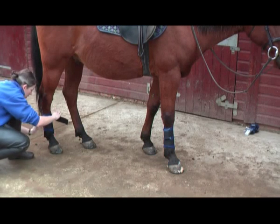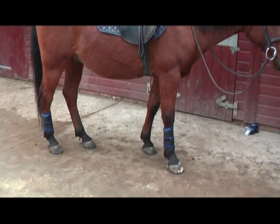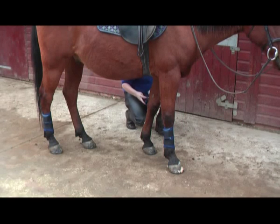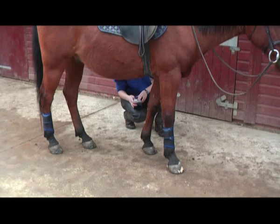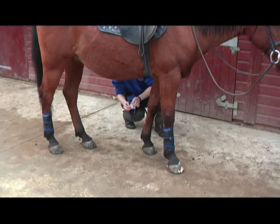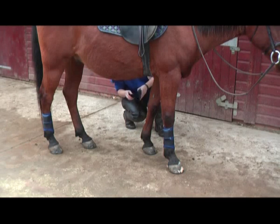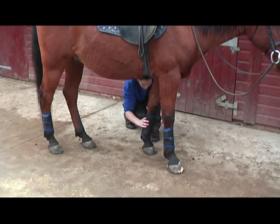Secure the bottom strap and then the top strap over the sensor in the pouch. I'm checking that this is the correct sensor for the correct leg — it is indeed the left leg. There are no lights present on the sensor. I switch my sensor on with the little black button and I now see a green flashing light, which means we're collecting data. I put my sensor into its pouch and secure the brushing boot with the bottom strap first and then the top strap over the sensor.